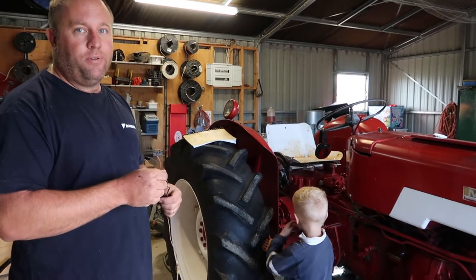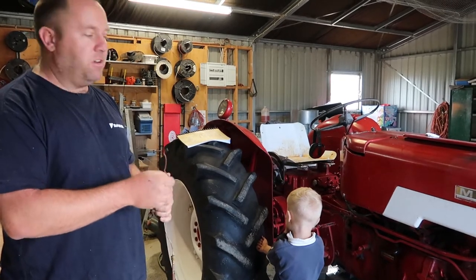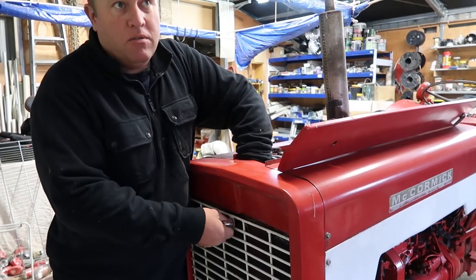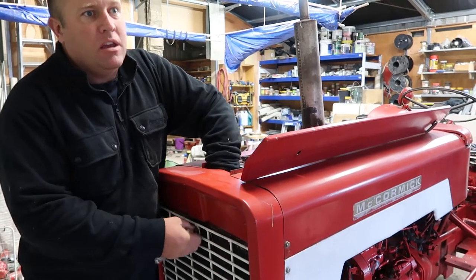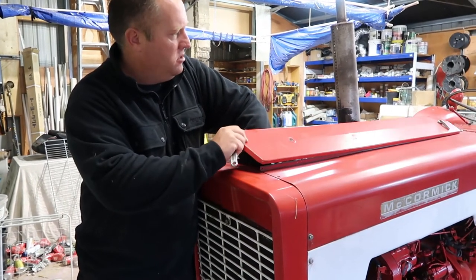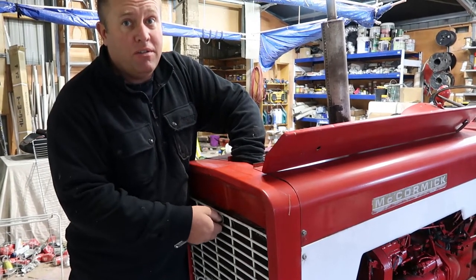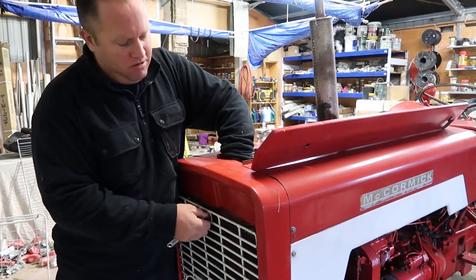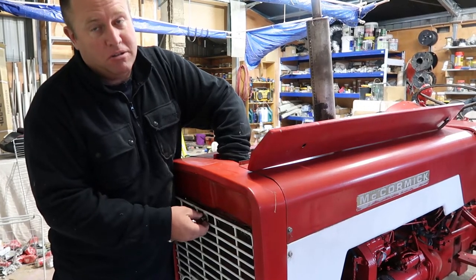They've got a very cool air filter which you would not expect if you're not used to old tractors. You're supposed to check the air filter every 10 to 20 hours of operation, and I've actually had it where I've had this closed and starlings have actually crawled up in here and died in the air filter and blocked it.